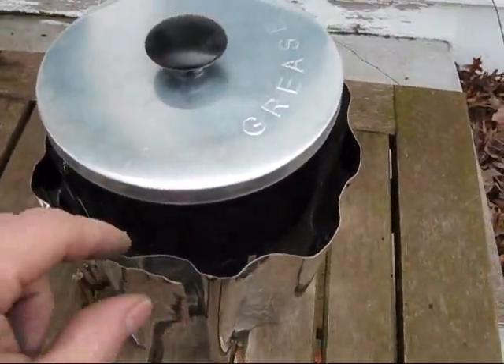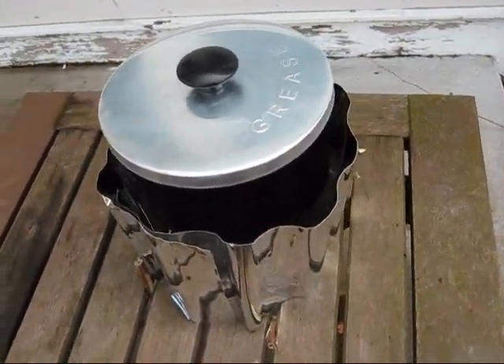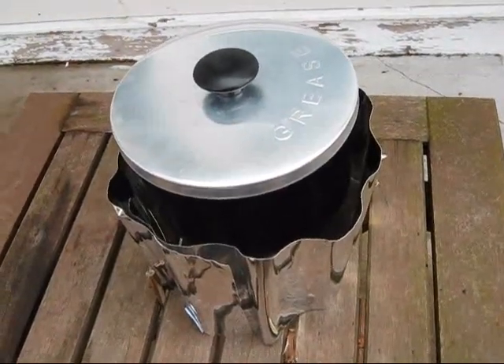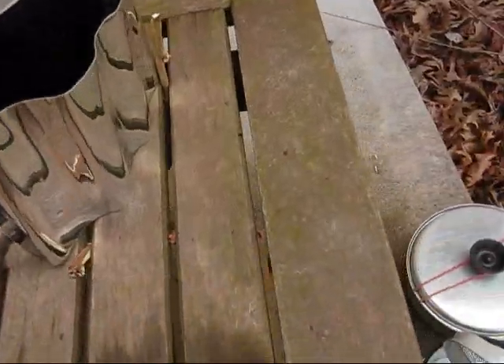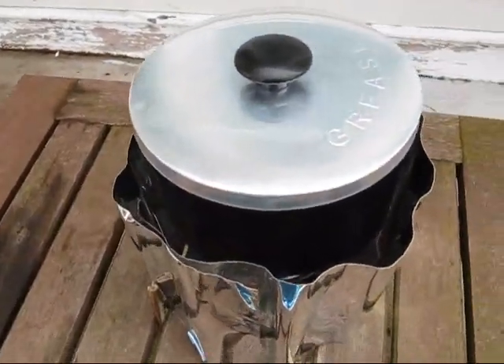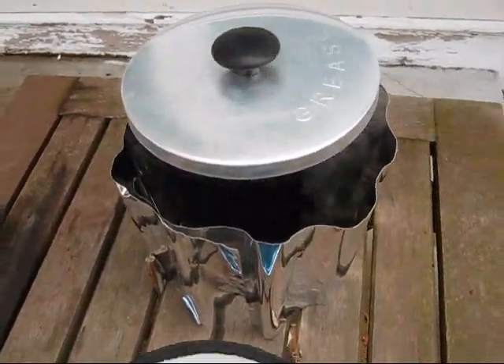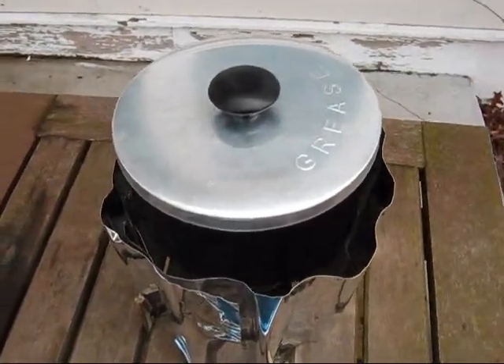I had trouble getting my windscreen to stay in place, so I'm going to go ahead and shut her down and get the thermostat ready. It's very windy out, so I've been having trouble keeping my cozy from blowing away — I've had to run after it three times now. I'm going to shut the camera off while I move it, because I don't want to burn my fingers again — I already burnt them once.